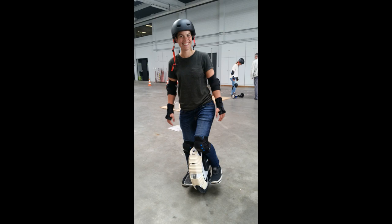When learning to ride, we advise you to wear a protective set like this lady. If you have a brand new wheel, use foam to protect it from scratches.